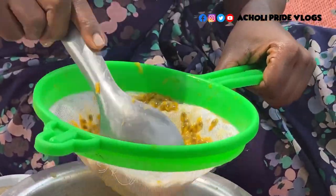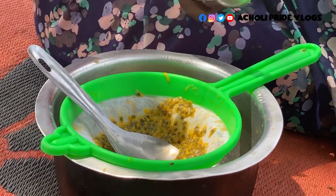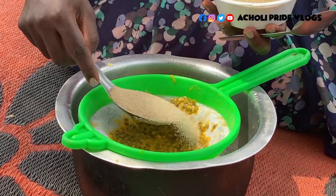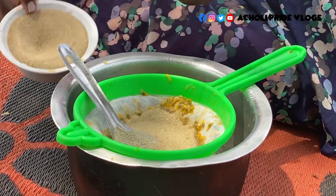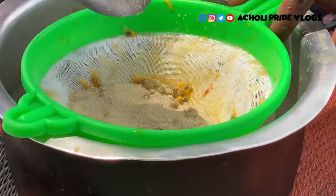To make it easier to squeeze out the juice, I add in some sugar. The roughness of the sugar helps bring out the juice really fast. Then I just rub it through like this.